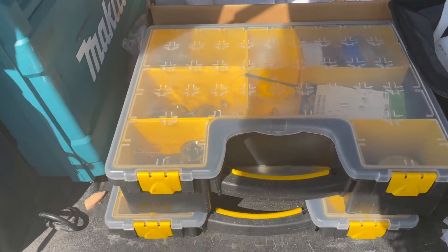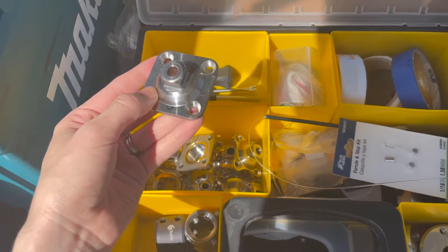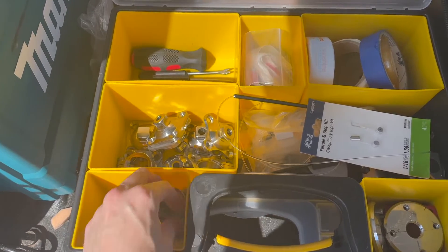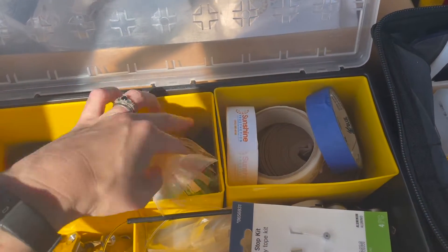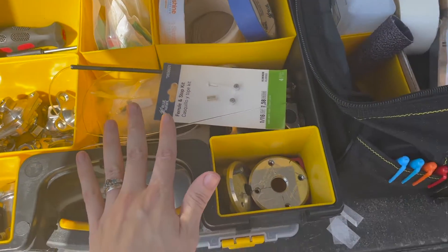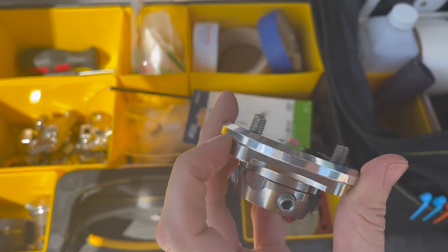Next up is a lot of connection-type componentry — basically the components that help connect the socket to the rest of the leg. A couple different size tube clamps, delivery stickers, rolls of tape, bumpers for feet and knees, knee replacement parts, grace plates. These are all things that sit inside or outside the socket and help connect the socket to the rest of the prosthesis.